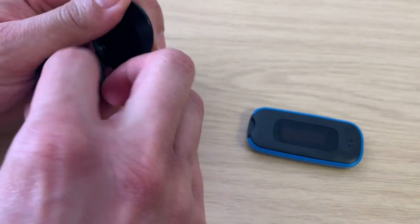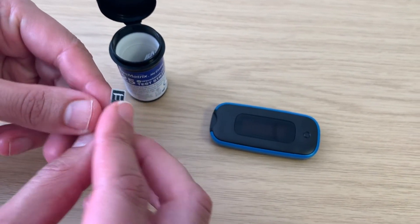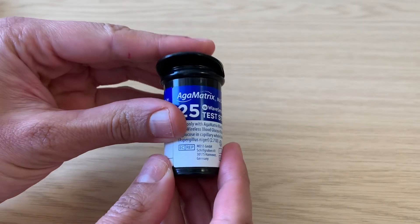To take a measurement, place a glucose strip into your meter. Ensure the end of the strip with the two lines goes into the meter and the meter turns on. Make sure you close the pot after each use.